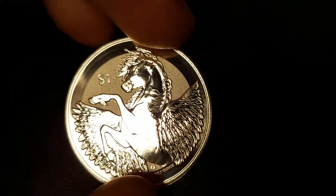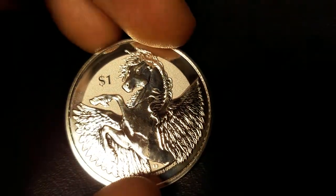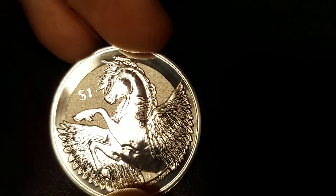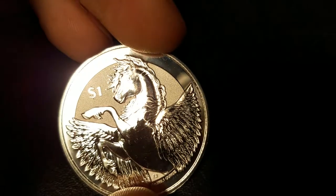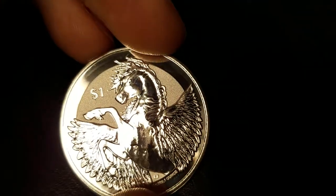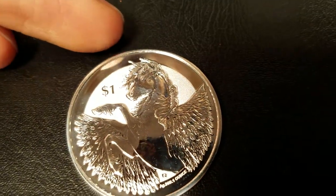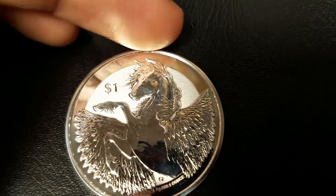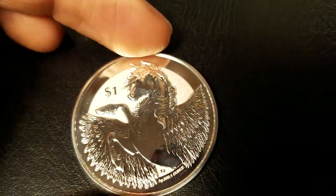Not too much muscle in the torso of Pegasus, but the hoof, the legs — it's all there. The mane is flowing. The horse's face — good detail. The rim also has a mirror polish, and the lettering of the denomination is a mirror polish as well.